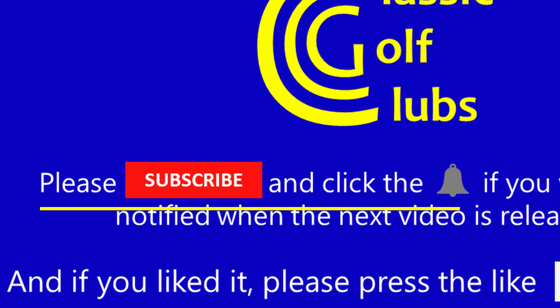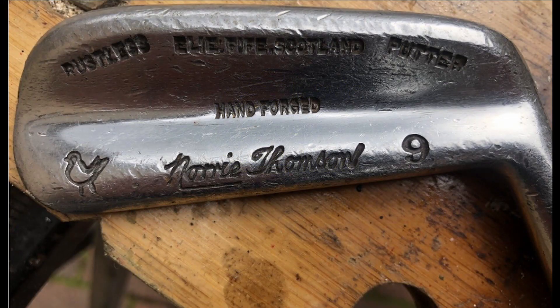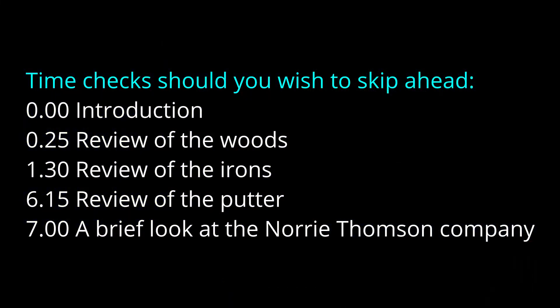Hello there and welcome to Classic Golf Clubs. Today I'm going to be looking at one of the smaller Scottish manufacturers, Norrie Thomson. This will be a two-part video. In part one I'll review the clubs and the history of Norrie Thomson, and in part two I'll take the clubs to the course and see how I get on playing some holes with them. Here are the time checks should you wish to skip ahead. Right, let's get started.